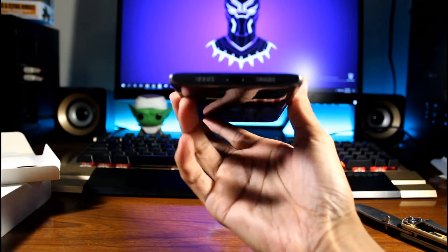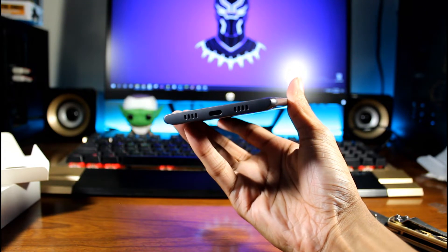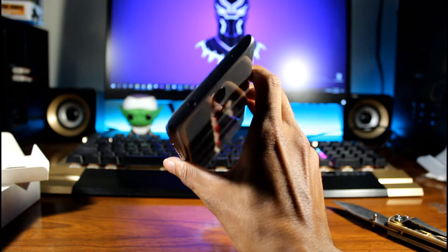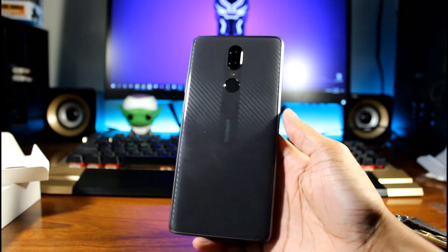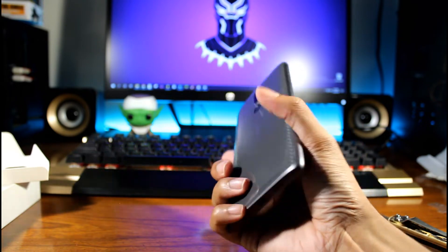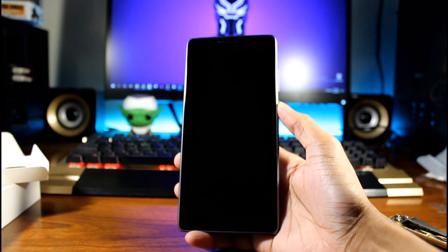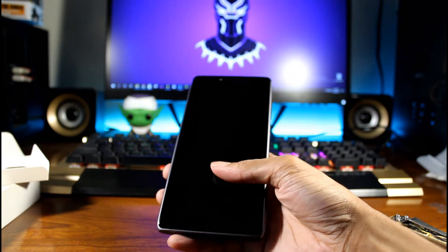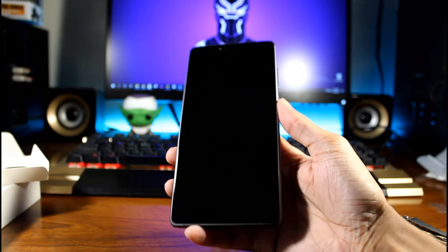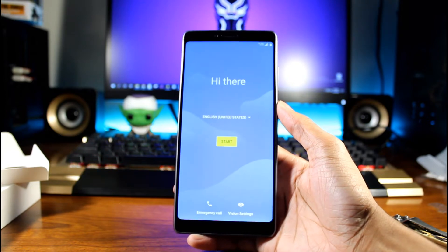This phone looks very very nice. On the bottom we have USB Type-C and the speaker. On the side we have the power button and volume rockers. On the top we have the headphone jack. On the back of the phone we have a fingerprint scanner and dual cameras with the flash. My first impressions are very very nice for $100 — it feels nice. The front-facing camera looks pretty big so this might have some kind of dual speaker setup, we're just going to have to find out.